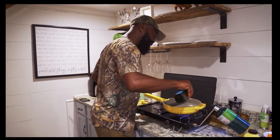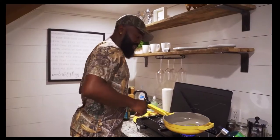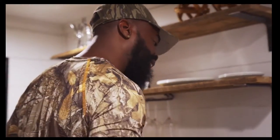First, put a little olive oil in your skillet — these are Place Pans, some of my favorite pans, not sponsored. Turn the fire to low-medium, right in between there, and let that oil get hot real quick.